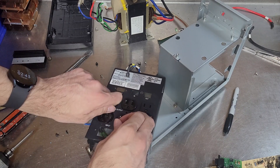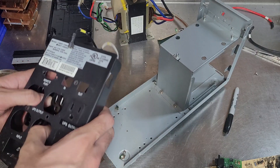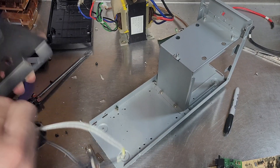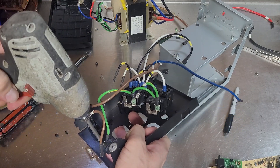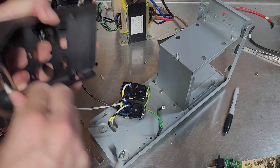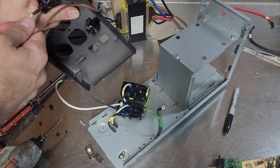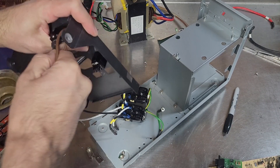Otherwise that piece is like maybe a tenth of a penny worth of brass for scrap. One thing I've never figured out what to do with are these little fuses — circuit breakers that they put in. I don't think they're worth saving; they just get thrown in with the shreddable steel.